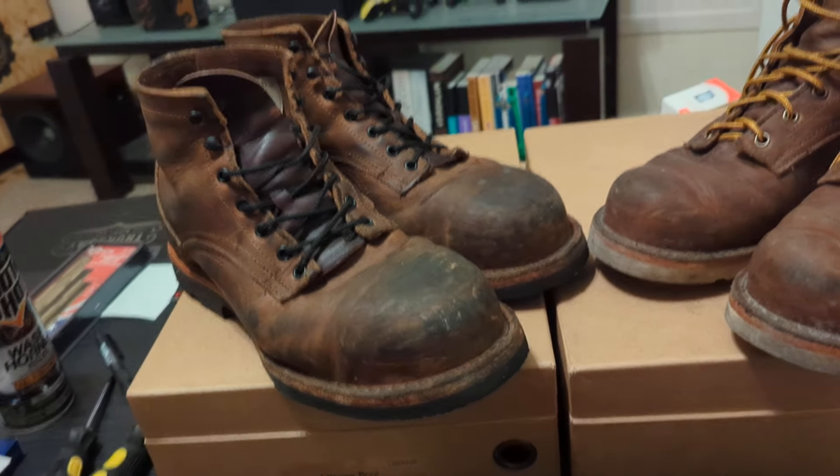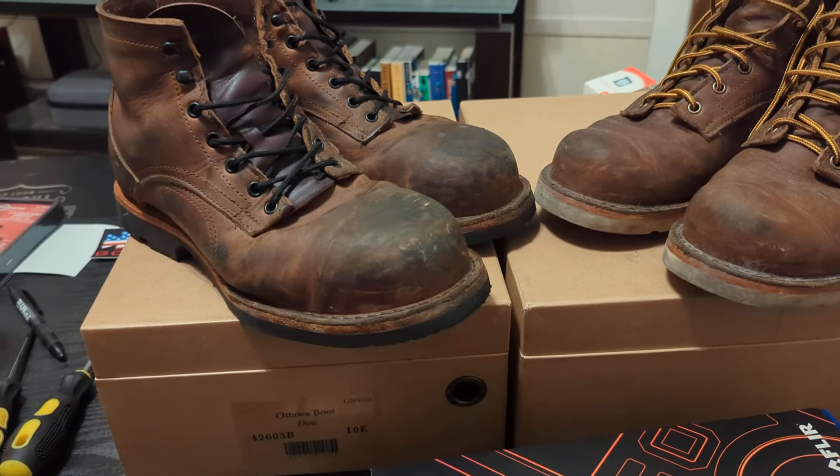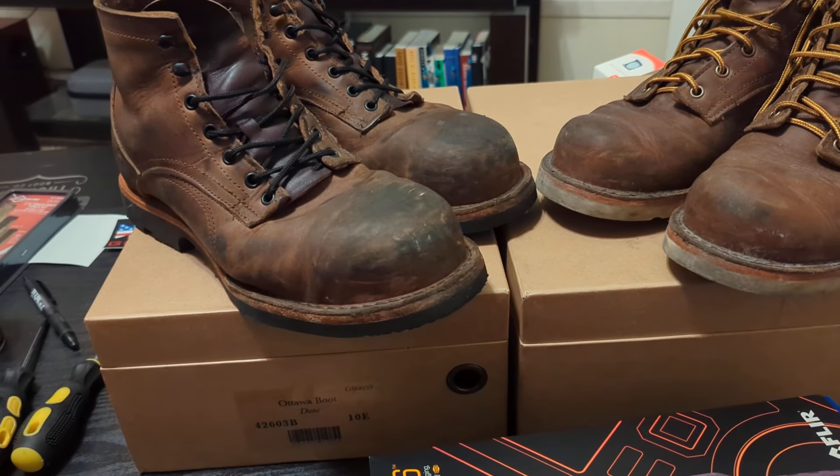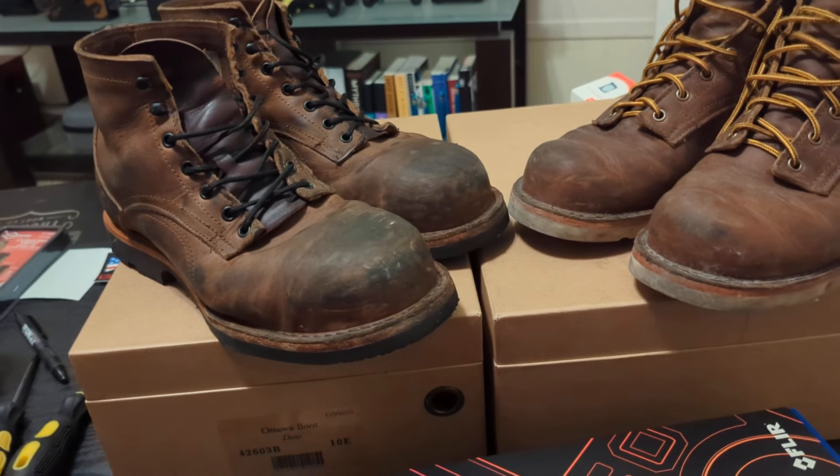Because the leather is so soft, it doesn't really pinch you. So that is kind of nice, especially since I'm an automotive mechanic — getting down on the ground to set lifts all day on cars to lift them up. I tend to do that a lot.